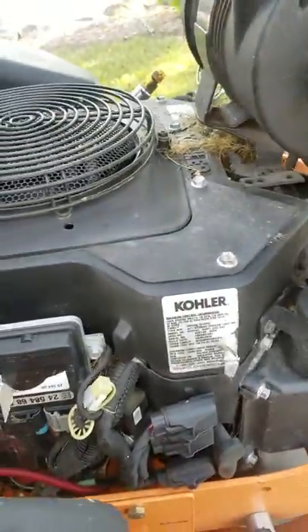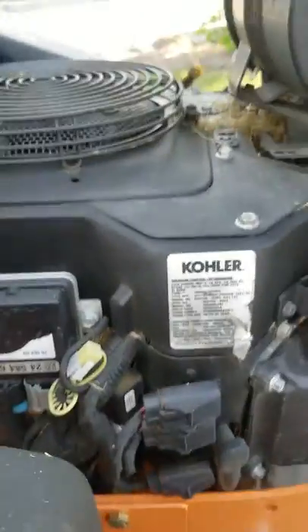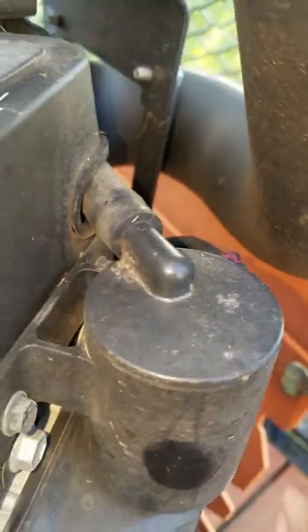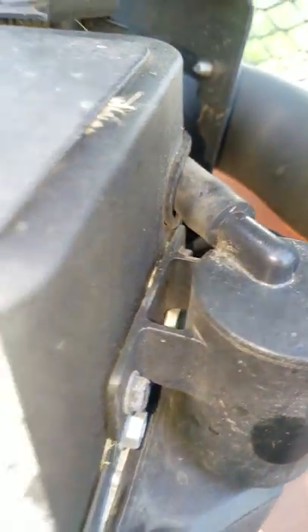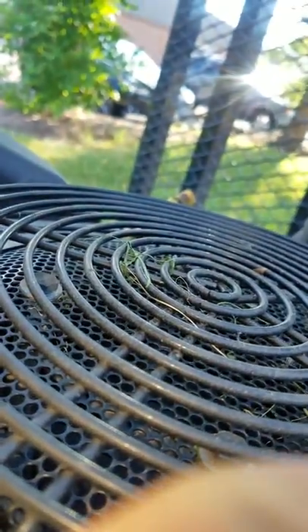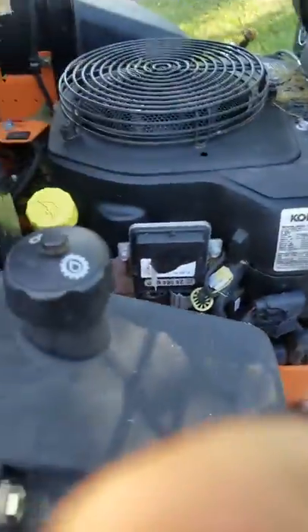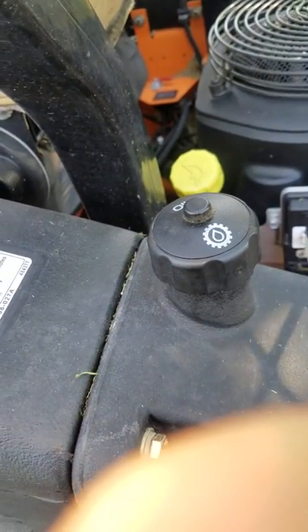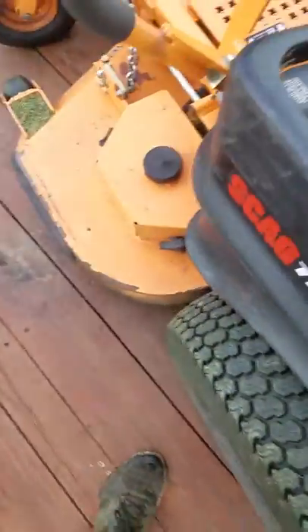When I turn it on it makes a hum — like the back hums for a second. It sounds like a small electric motor just doing a quick turnaround. So yeah, when I try to start it, nothing happens.